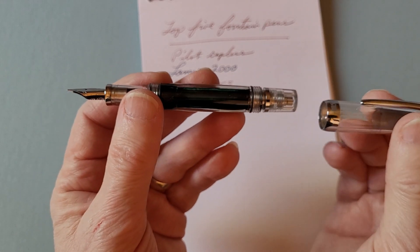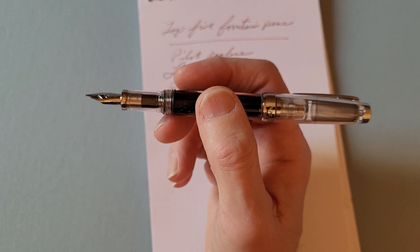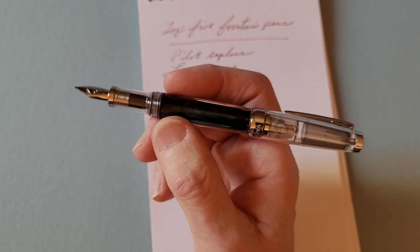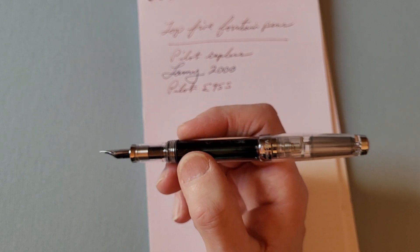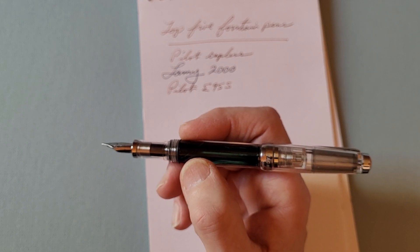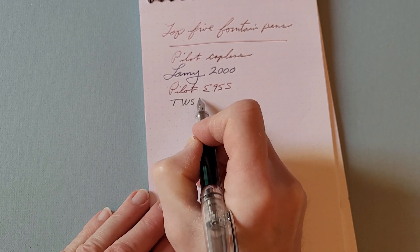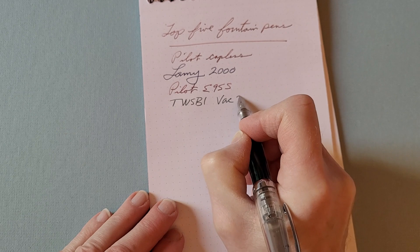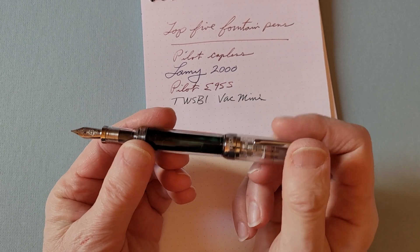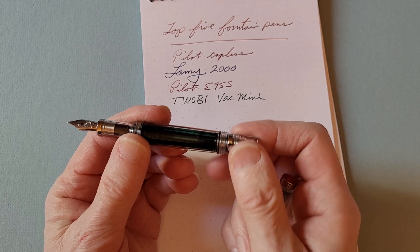You can have very long writing sessions; it's very comfortable to write with. It's one of those pens I would describe as a workhorse — attractive, but you can carry it around and always know exactly how much ink you have. It writes exceptionally well. I have five TWSBI pens, and this is one that I go to on a daily basis.